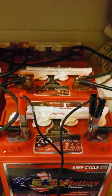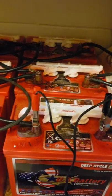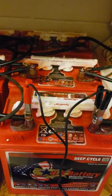Hey everyone, so today I just wanted to show you how to properly store your golf cart batteries — electric golf cart batteries obviously. This is the set of 48 when they're all combined.